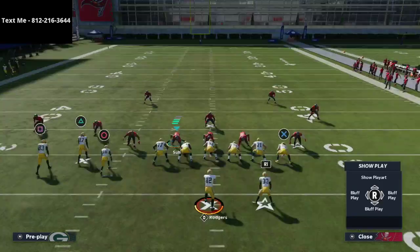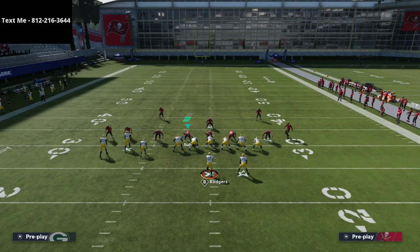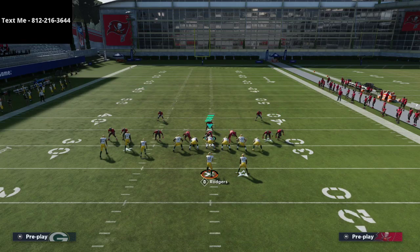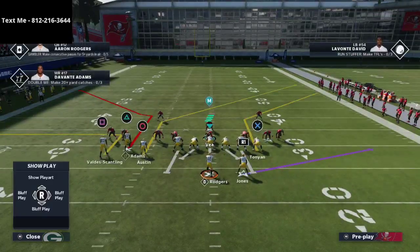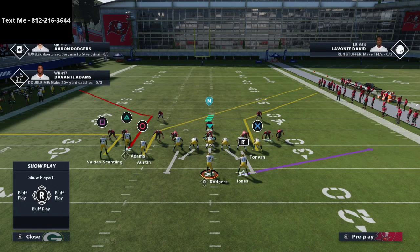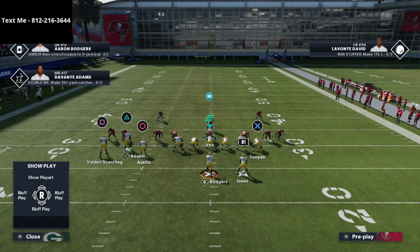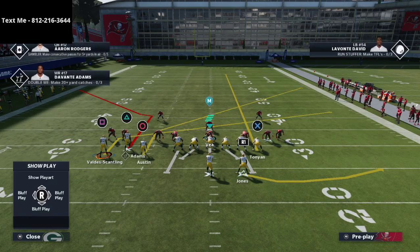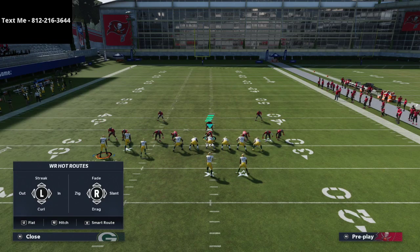How do you run this well? First and foremost, we need to start with beating man-to-man coverage, because a lot of people in the community right now are running man coverage with the middle linebacker as a base defense. What we're going to do is smart route Table on Austin, streak the tight end, take Aaron Jones and put him on a swing route to the right side or a block and release, and take Marquez Valdez-Scantling and put him on a slant route.